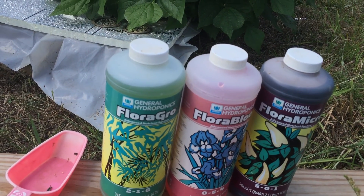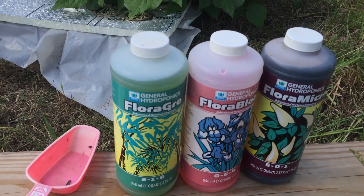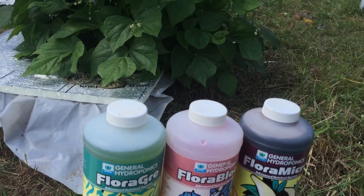They would turn yellow and they would just get sickly and they died off. I've experimented with this about three times and this time it's obviously working.